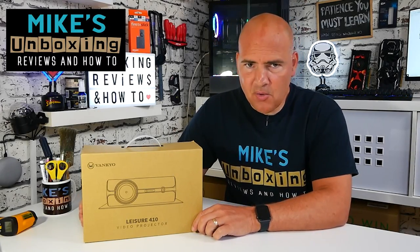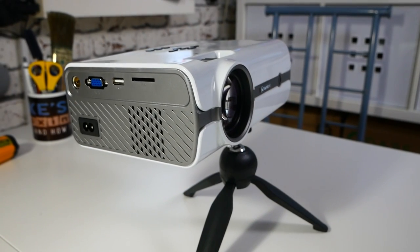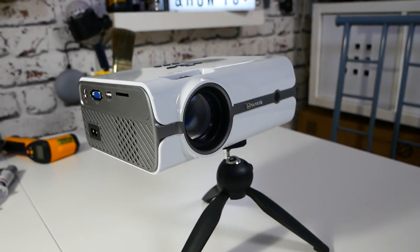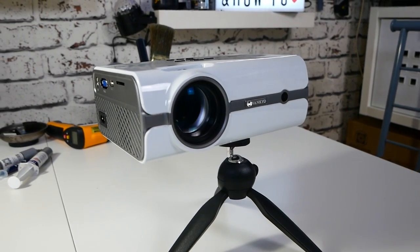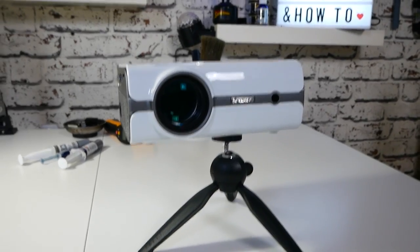Hi, this is Mike from Mike's Unboxing Reviews and How To, and today we're going to be taking a look at a home theater projector from Vankyo. This is the Leisure 410 — 720p, 5,500 lumens, $99. I think it's a winner. Keep watching to find out more.